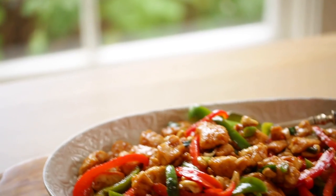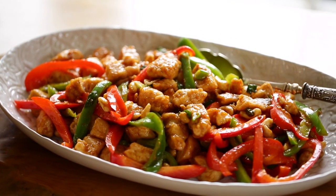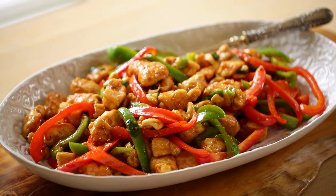Hey guys, today I'm gonna show you a quick and easy weeknight meal in the form of my cashew chicken. I love this recipe because it's so flavorful and so easy to put together. There's also enough leftovers for the lunchbox the next day. Let me show you how to put it together.